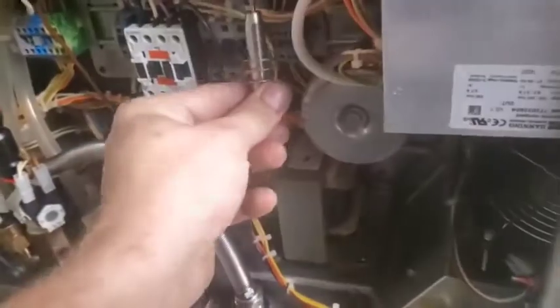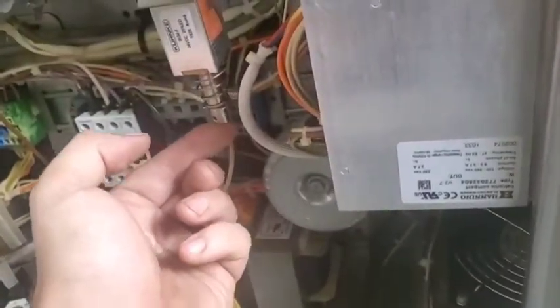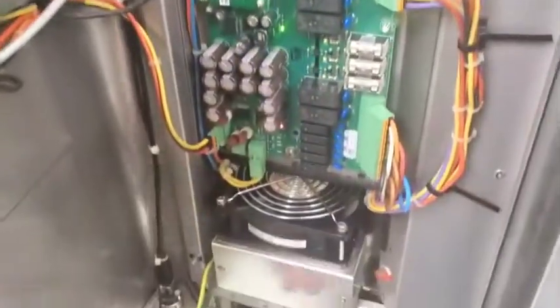This solenoid right here — that fell apart. So that also needs to be replaced, and apparently it's this entire L valve right here that's got to go. And it's quite likely that this entire board will have to go as well.